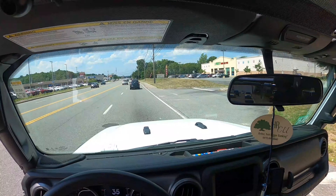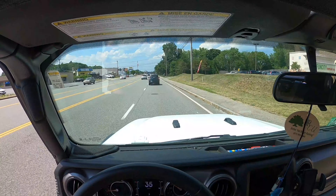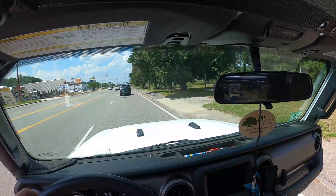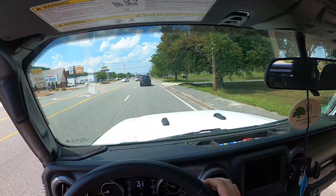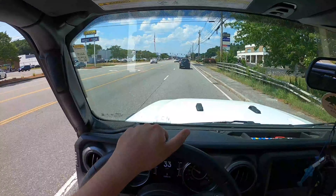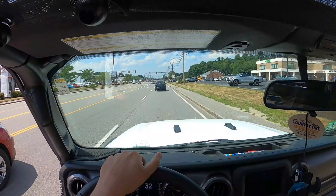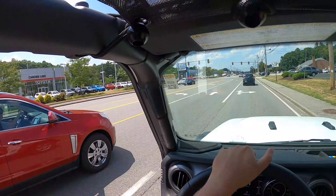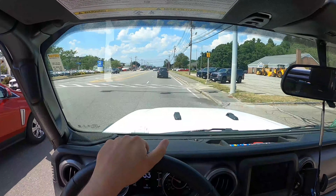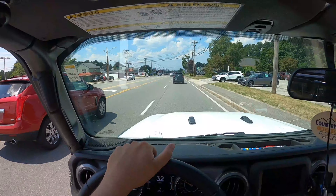I didn't do any fishing this week because of the weather — it was basically too hot. I think the fish go deeper down in the water when it's like that. I haven't gotten to it yet due to the weather.